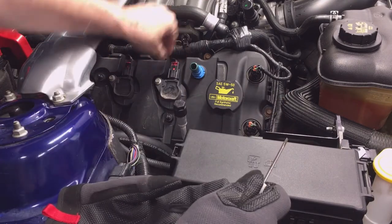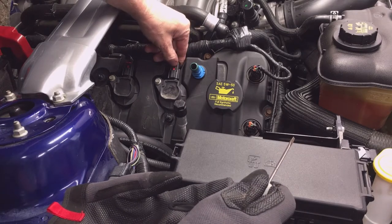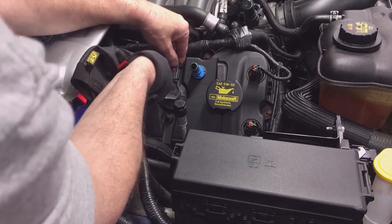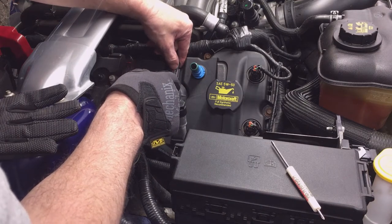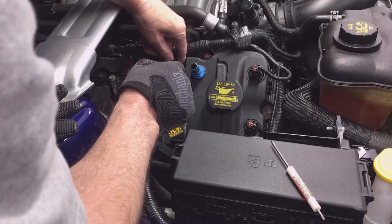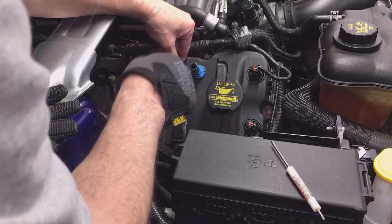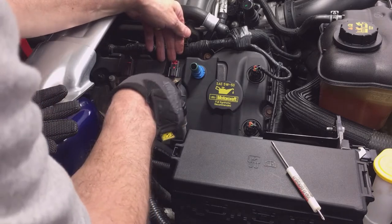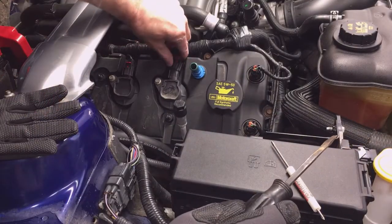Once you've done that, use the screwdriver to push down to release the pressure on the lock, push it in, and you should be able to feel it release — then just gently pry it up. As my hand comes away you can see that the connector is released. I'm having a little trouble with this wiring harness; the big bundle above it is not letting the connector go up. I think there's only a couple connectors like this that are this bad — the rest have a little more room and are easier to remove.